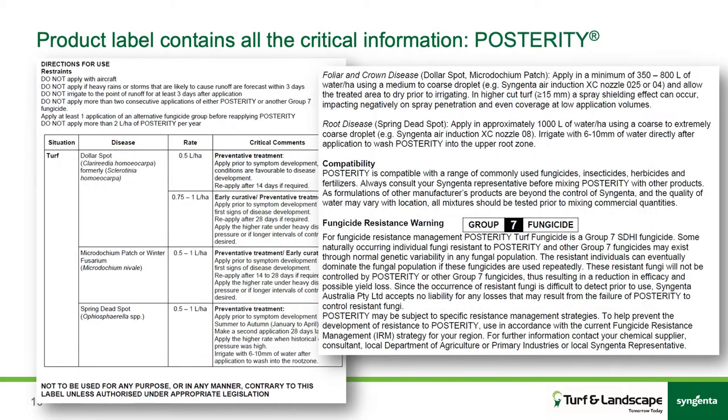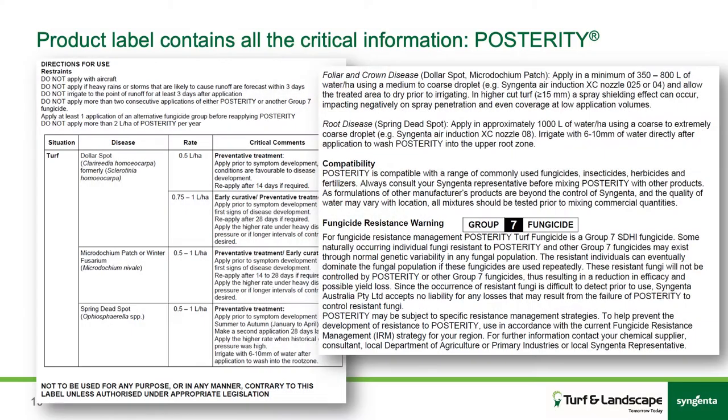A couple of very key points: you've got your suitable situations, the pests it works against, some critical comments, mixing, application, and spray timing — there's a lot of information on there. It's a legal requirement that you read these labels if you're applying the product. If you're using it regularly, you'll become familiar with it, and those critical parts of the label will really help you with your application to make sure you're getting the best out of the product.